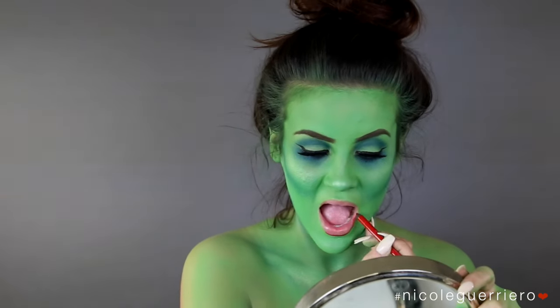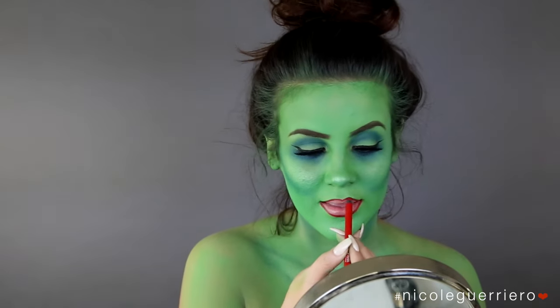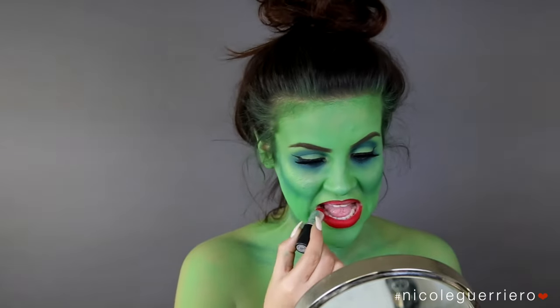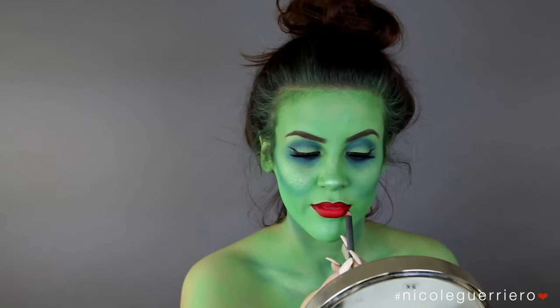For the lips, I'm going to use a red lip liner to line my lips — I just feel like I can't wear a colorful lip without lining my lips. For the lip color itself, we're using Ruby Woo, and then to add a little more dimension to the lip, I'm going to use Vino lip liner.